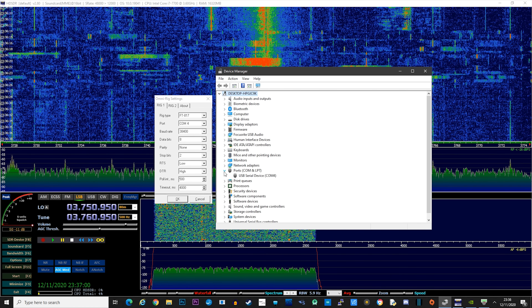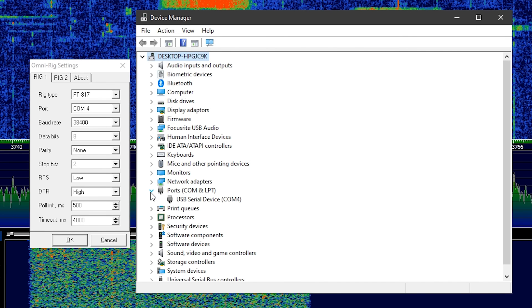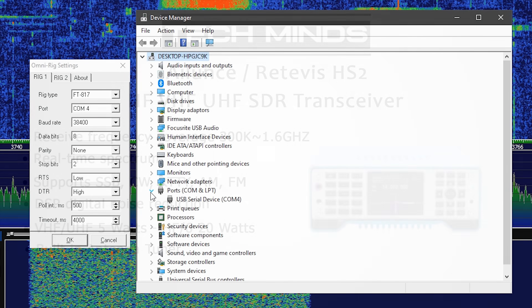If you want to set this up yourself, here are the OmniRig settings I chose. As mentioned before, it seems to emulate a Yaesu FT817 for its CAT commands. I will be creating dedicated videos for setting up the HS2 with HDSDR and other popular digital mode software shortly.